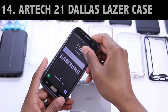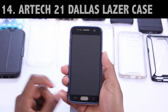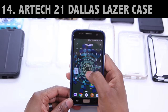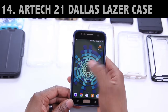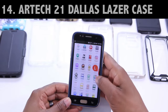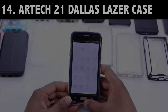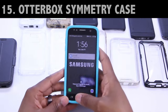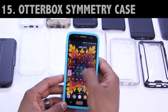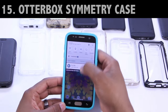This next case came to us from Artec21 — it belongs to the Dallas Laser series. It's a two-piece case made from a TPU and polycarbonate. The install is quite easy, just as we've seen with some of the other Artec21 cases today. There's really no need to spend a lot of time on this one because I can already tell you that this case does work without issue. At this point, we've gone through so many cases I've lost count. Let's get to this Symmetry case by OtterBox.